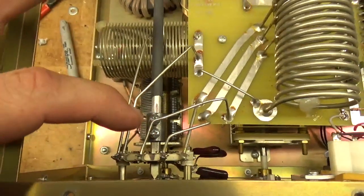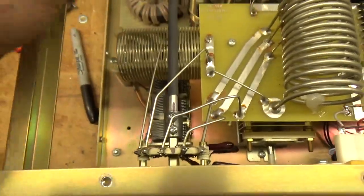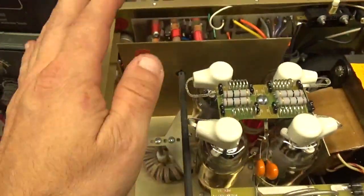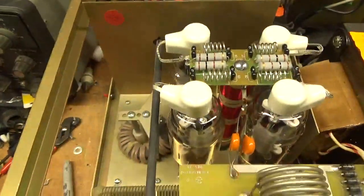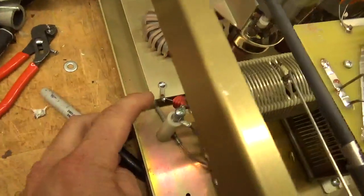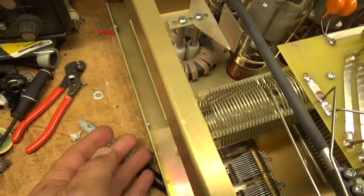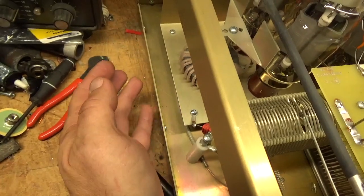After it's marked, loosen these two screws — the full screws for the coupler — slide it back, and carefully get that out. Be careful because that's plastic; it'll break and you don't want to put any pressure on it. Then flip it on its side and remove the screw for the output safety choke and the screws for the standoffs between this piece and the chassis.